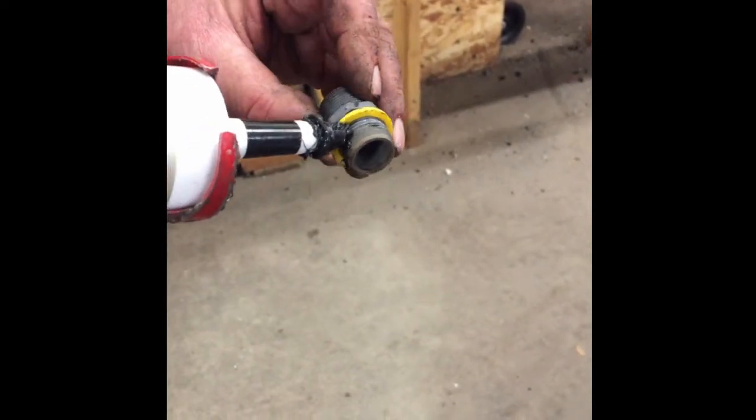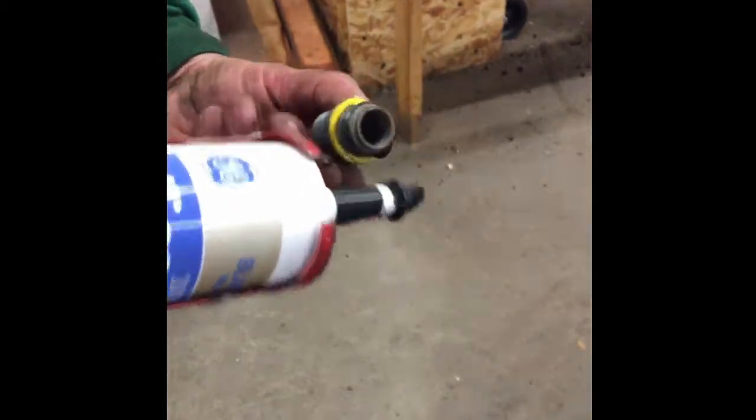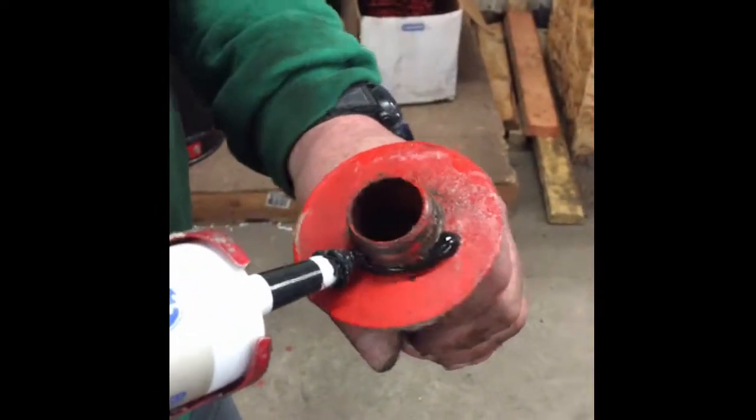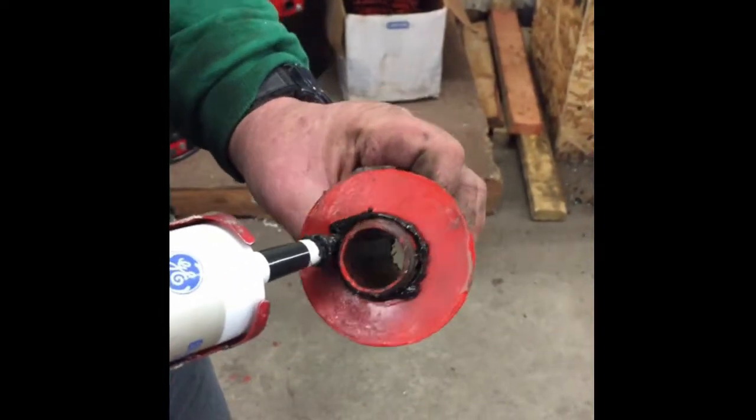Add silicone to the strain relief bushing before installing it into the new lid. Add silicone to the donut pipe before putting the rubber seal on.